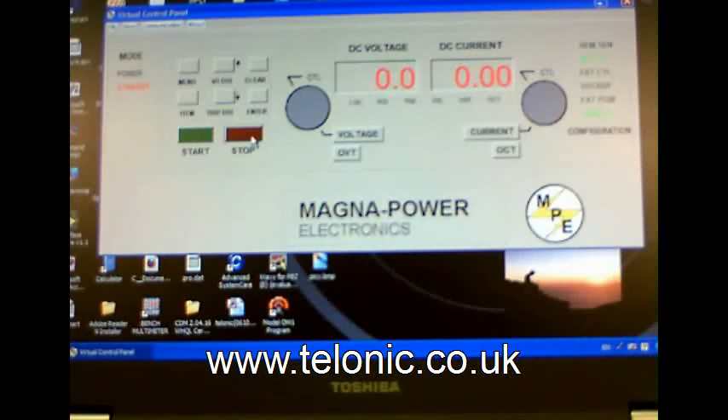Ethernet and RS485. The MagnaPower XR series.